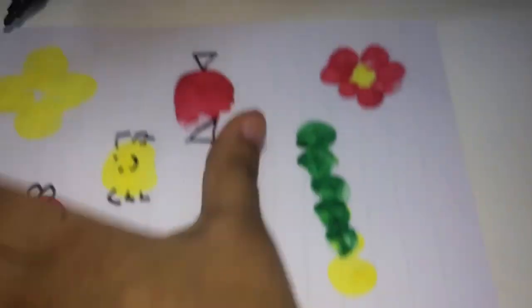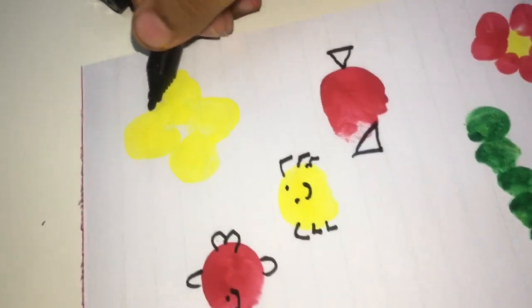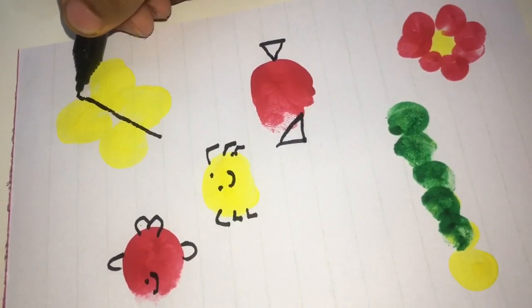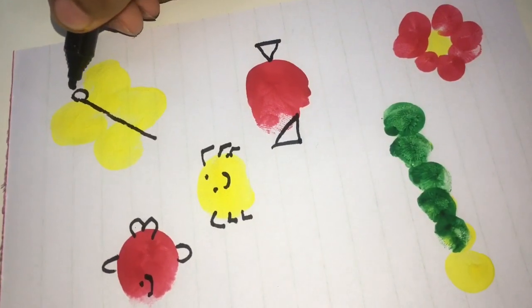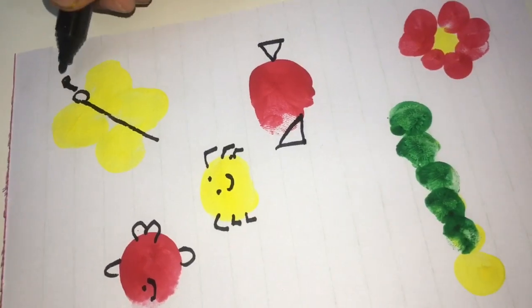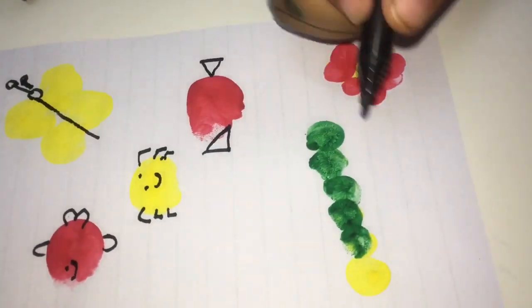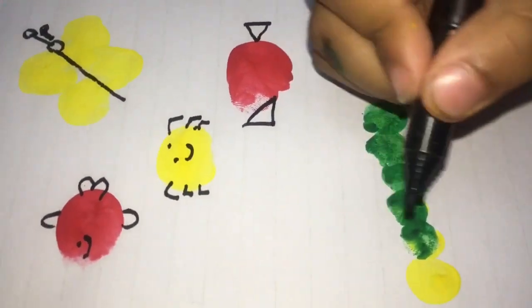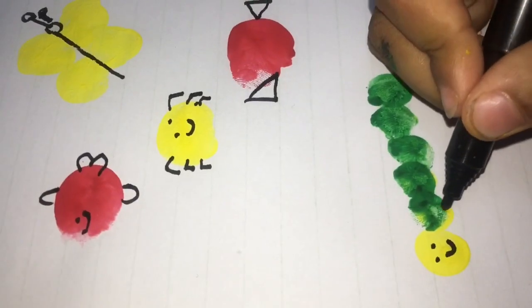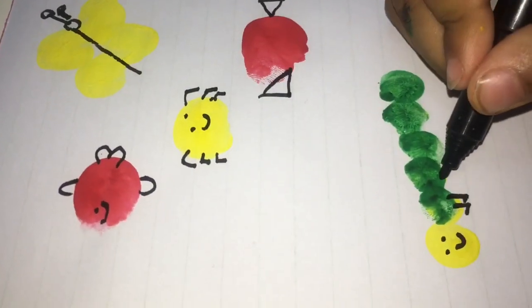Now a butterfly. Another fly. And a head. This. And another one. Now this — caterpillar. We need eyes. And a leg. Another one.